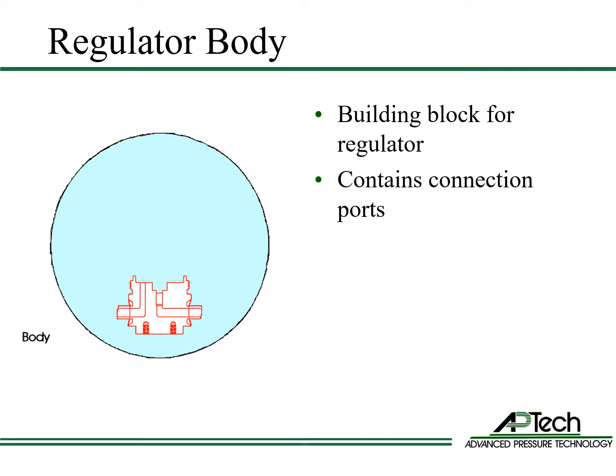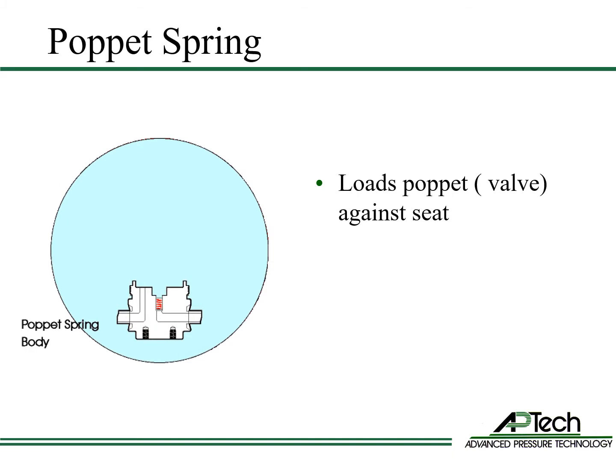This part is the body. The body is the building block of the regulator. The body contains the high-pressure and low-pressure connection ports. The poppet spring is housed in the body. Spring force loads the poppet spring against the seat.